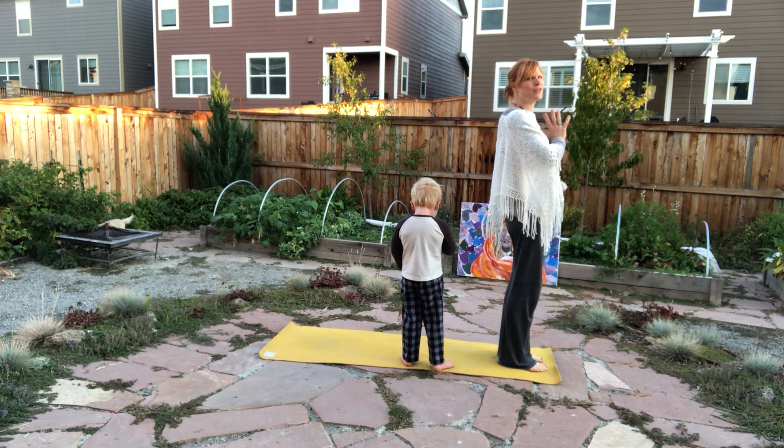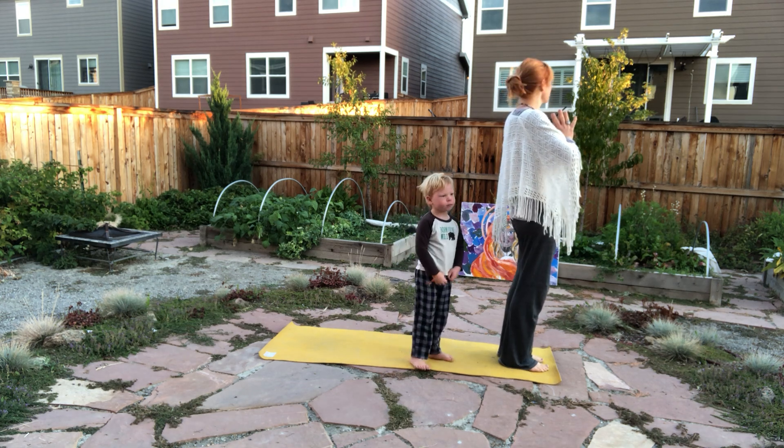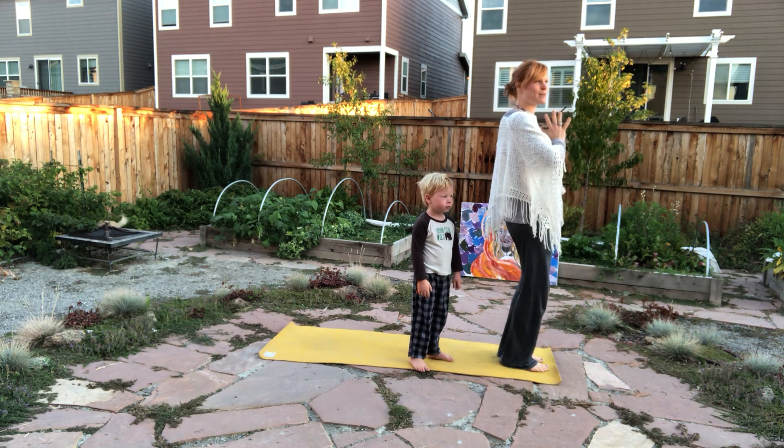The sun is beautiful — it's peaceful and serene. As you notice, there's not many people awake at all, because it's early. We rise with the sun.